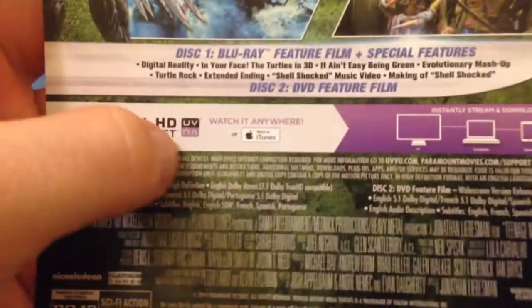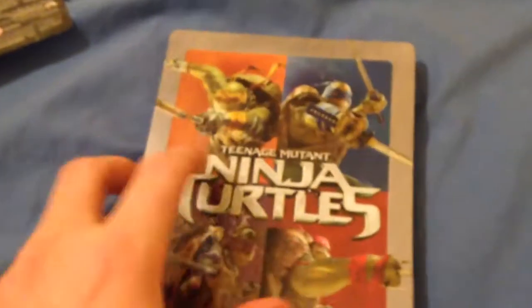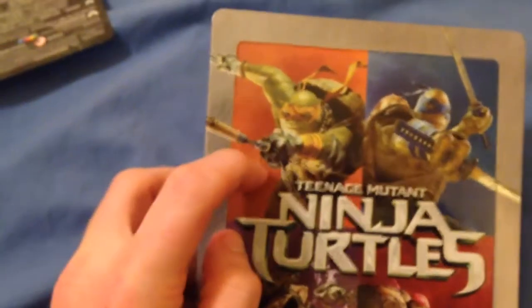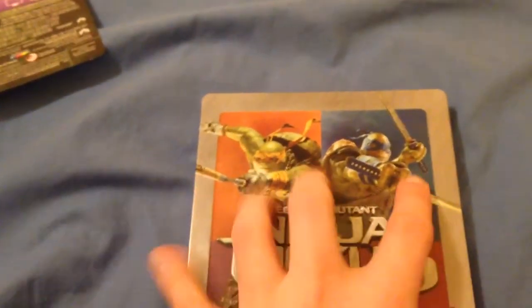It also comes with the ultraviolet code and I'll tell you how you can get that in just a minute. So now we'll crack into that beast. I think it's kind of cool because it has each one of their colors on the front and then it has their weapons kind of still coming out, so that way it's not just silver or nothing. So that's kind of cool.